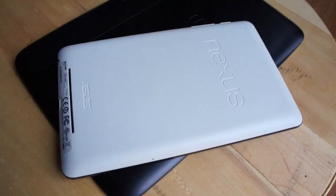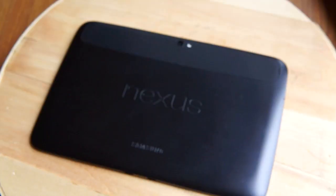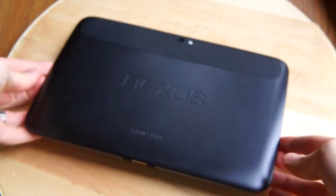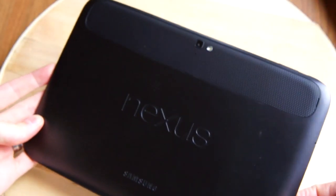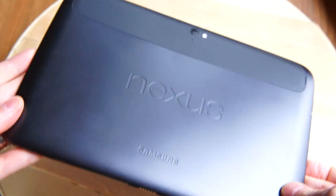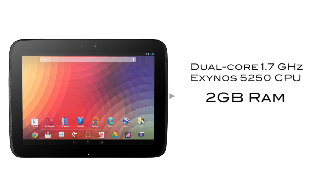Now we're stepping up to the 10-inch tablet, and again this is Google trying to establish itself and establish a benchmark for the 10-inch tablet space that it can give developers to develop their apps against, in the hopes of driving more apps into the Google and Android ecosystem. This is a Samsung-powered device with a dual-core 1.7GHz processor, 2GB of RAM, and 16 or 32GB of storage, starting at just $400.